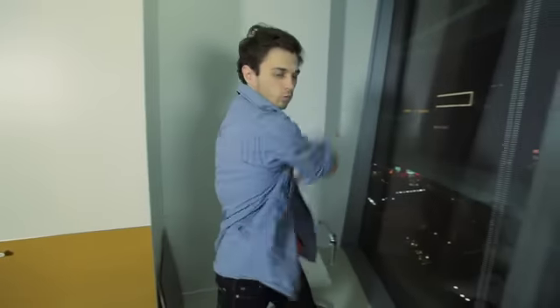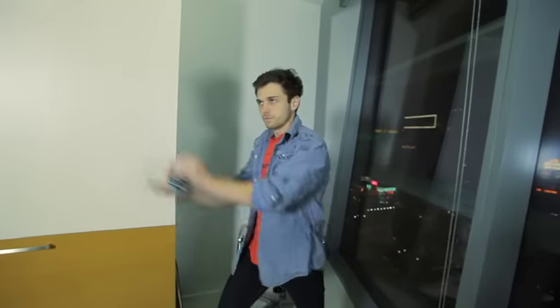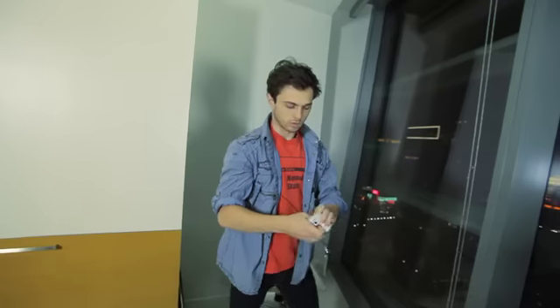Card spring. Card spring toss. Lower head. Card spring.